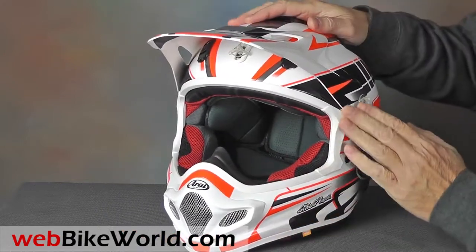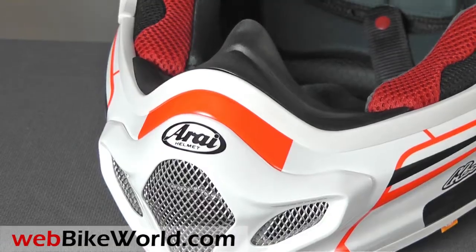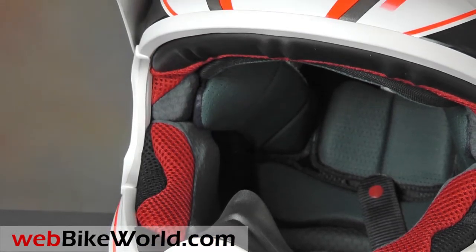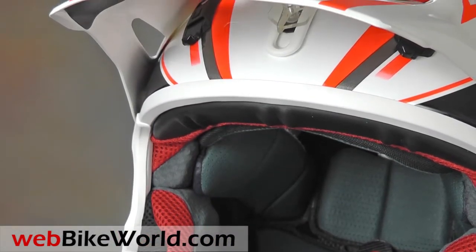The iPort is big and wide enough for the largest of goggles, and the sides of the iPort are recessed to help hold the goggle strap closer to your face, which noticeably helps goggle fit.